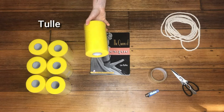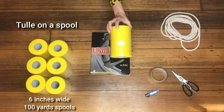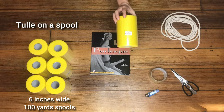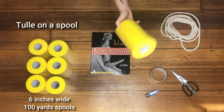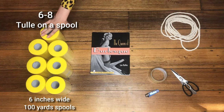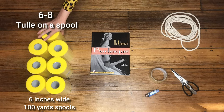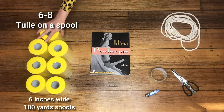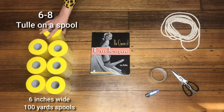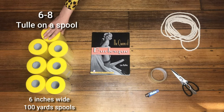First of all, you need your tulle, and you're going to buy tulle on a spool. These are six-inch wide, hundred-yard spools of tulle in the color you're using, and you need to buy six to eight of them. I've got seven. This will depend on how thick and chunky you want your boa and also how long you want it. If you want a skinny short one, you don't need seven, but if you want a really chunky thick long one, you'll probably need around nine.